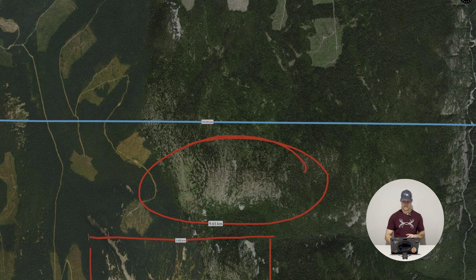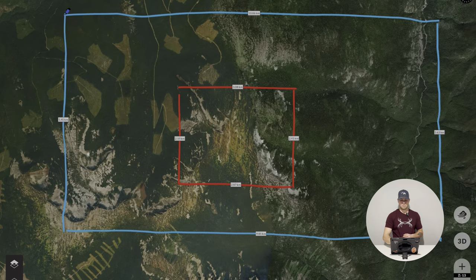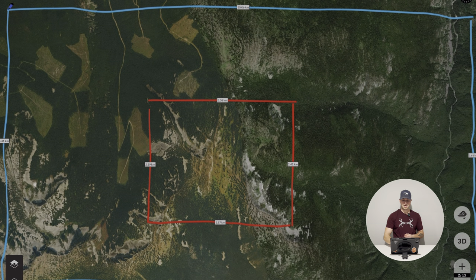If one spot falls through you can go to the next. I want to say that this is just a general e-scout of the spot — there's a lot you can do before you actually go into a spot for mule deer in September. One really good idea is to pre-scout it in the summer before you go in at the start of September. If you can get in for a weekend it always gives you an upper hand, so keep that in mind.